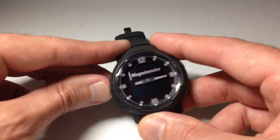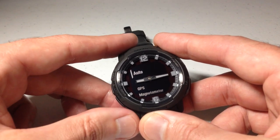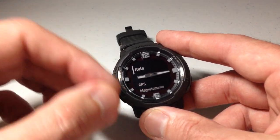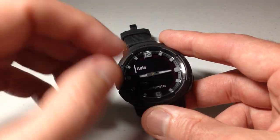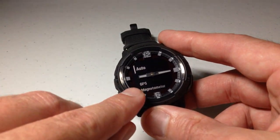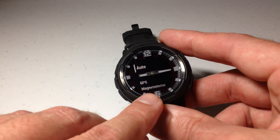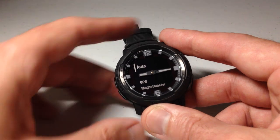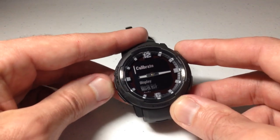Last but not least, you have some mode options. My mode is set to auto. The compass can use either GPS to determine which direction you're heading, or the magnetic ohmmeter, which is electronic sensor data from the watch. You can set it to use one or the other. Most people would use auto, where the watch picks and chooses based on what it thinks is best. If you're navigating and it knows you're moving, it's probably going to use GPS. If you're sitting still, it's probably going to use the magnetic ohmmeter.